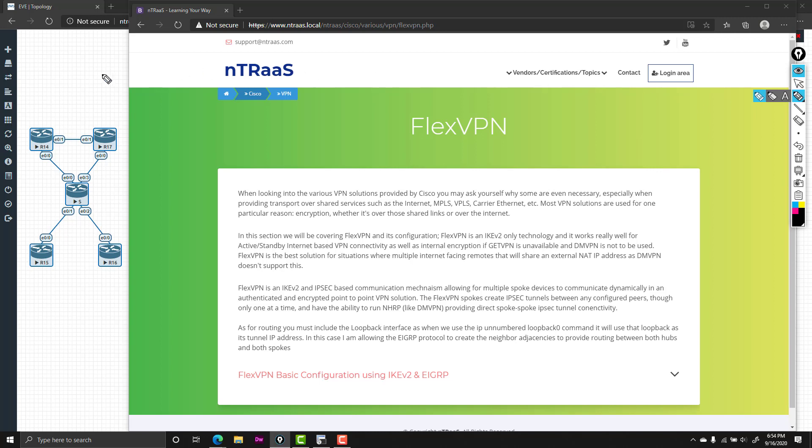What we're going to look at here is R4 and R17 as our independent hubs — hub 1 and hub 2. We'll have spoke 1 being R15 and spoke 2 being R16. We're going to simulate that this could be a LAN or a WAN; what we're looking at is having encryption between these four separate systems and allowing routing between them. Like DMVPN, we do have the ability to do spoke-to-spoke tunnel connectivity, however that configuration is quite in-depth and I haven't been able to get it to work yet. Any spoke at any given time can only have connectivity to one of the hubs at a time.